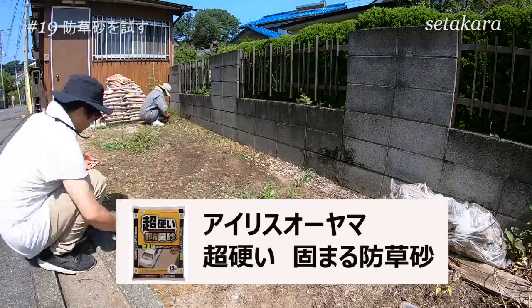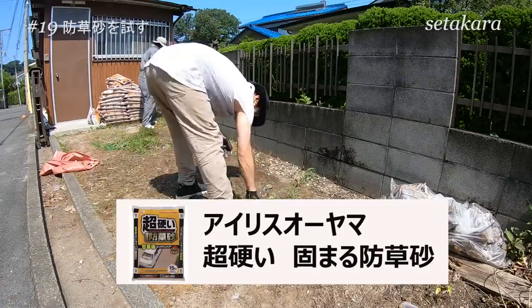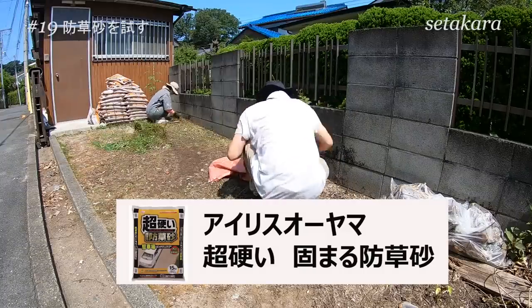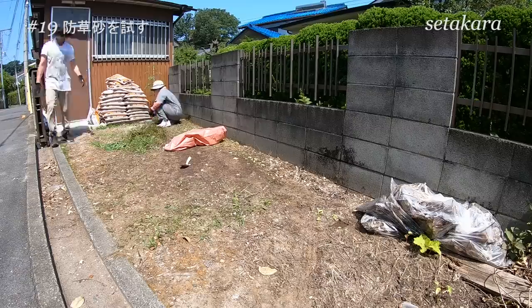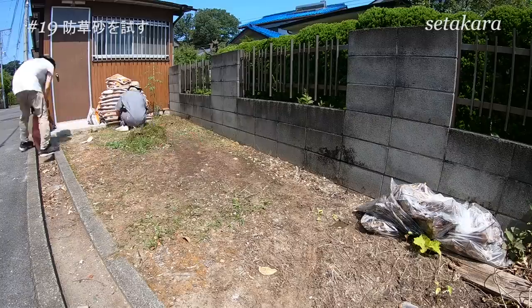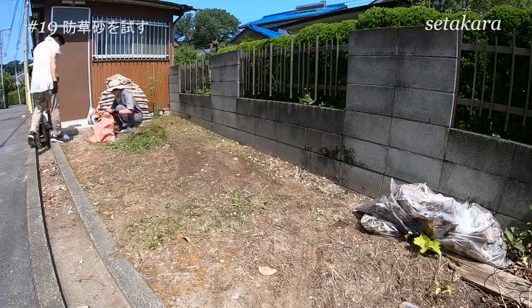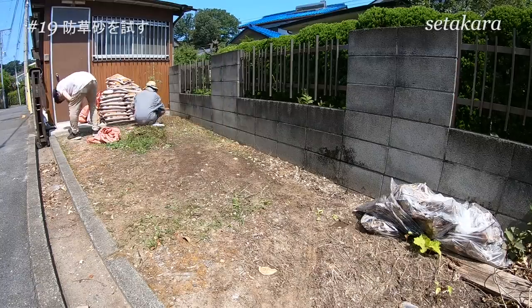この家が建っている場所はいわゆる高級住宅エリア。素晴らしく管理の行き届いた素敵な家に囲まれた中にある、ポツンとしたボロ小屋なんです。庭が荒れていると見た目的にも悪いので、なんとかしたかったんですよね。雨の日もぐちゃぐちゃな庭を通って靴を汚して家に入りたくもないし、何より家に入る前にテンションが下がってしまう。そんな時にネットで探していて見つけたのがこの固まる砂でした。